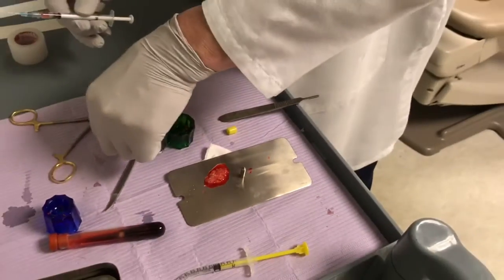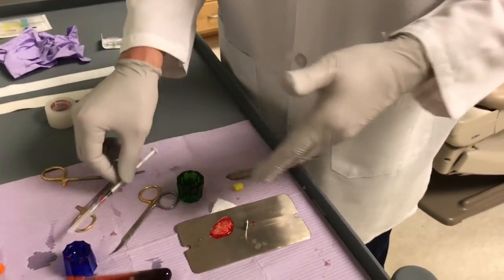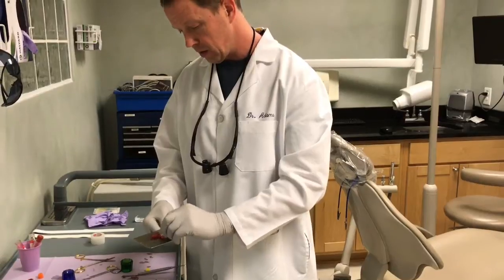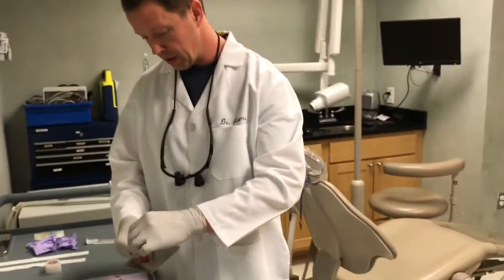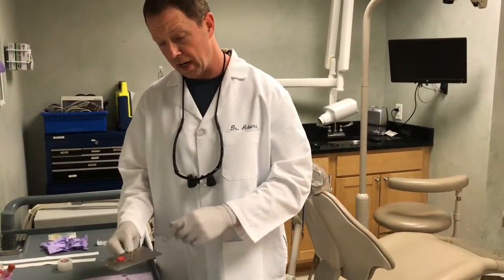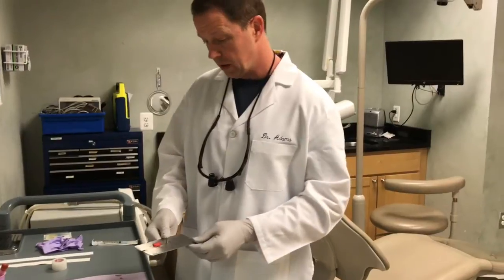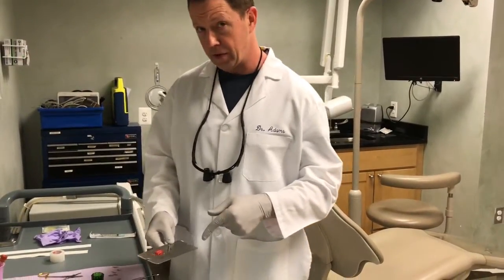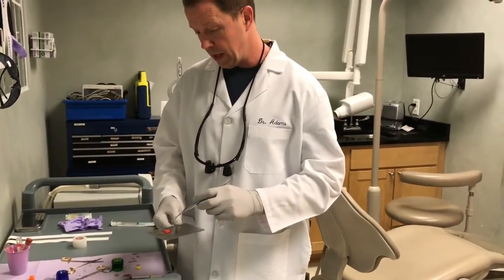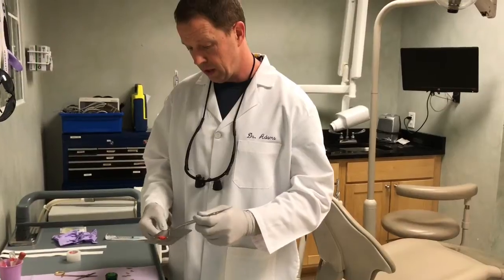I'm going to save a little bit of this so that when we put this into the patient's mouth, I can add a little bit more. After waiting three minutes, the whole point of this preparation is to get a mixture of the bone graft. Now this bone graft is cadaver bone — it's the only part of this product that did not come from the patient. But we have PRF and injectable PRF, which are two different formulas of platelets, white blood cells, and fibrin, and we mix all these things together.